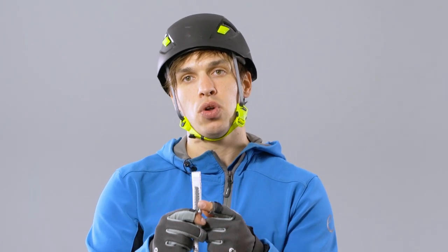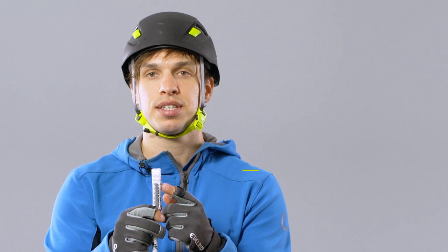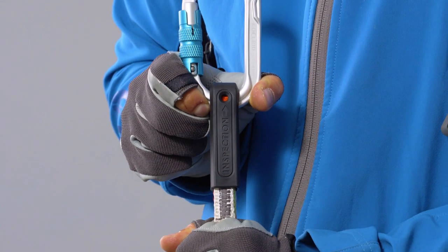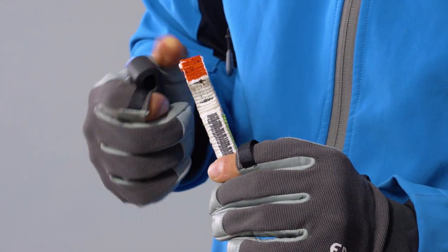The Weplink Indicator is a special makeup and has all the properties of the Weplink. The additional feature here is the built-in indicator. If an impact force of more than 6 kN occurs, a red indicator strip appears in the inspection window. This is an unmistakable sign that the system has been subjected to a high load and that the rope must be replaced.